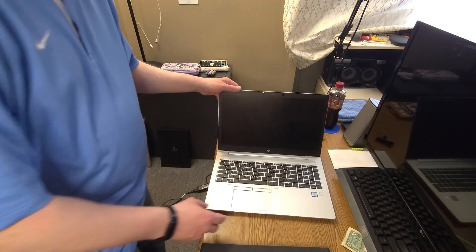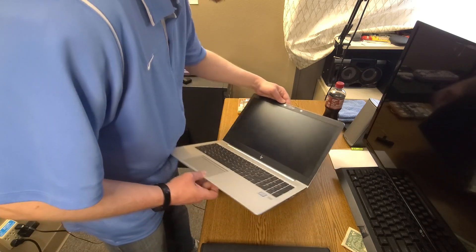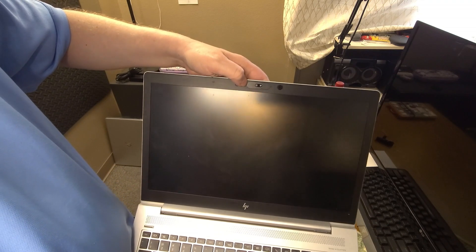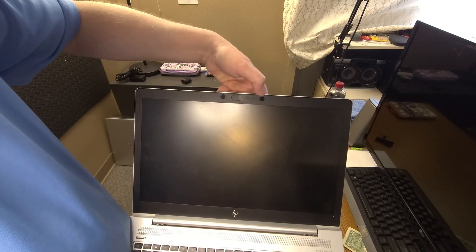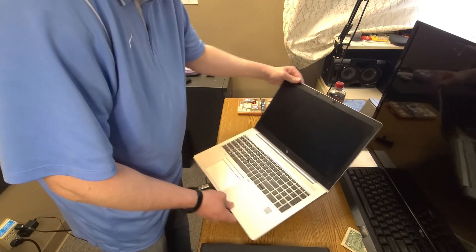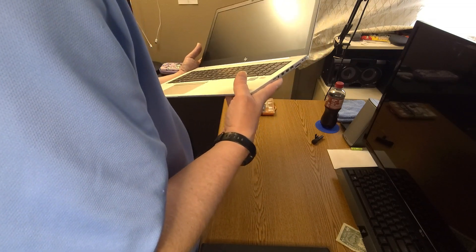It seems pretty nice. It looks like it physically has two cameras on here. Actually, I don't think so — there's a camera here with a little slide cover over it. I'm not sure what those other lights are; we'll figure that out later when we get it working. The screen is dirty but not broken, and the keyboard seems really nice — no real shininess to it.